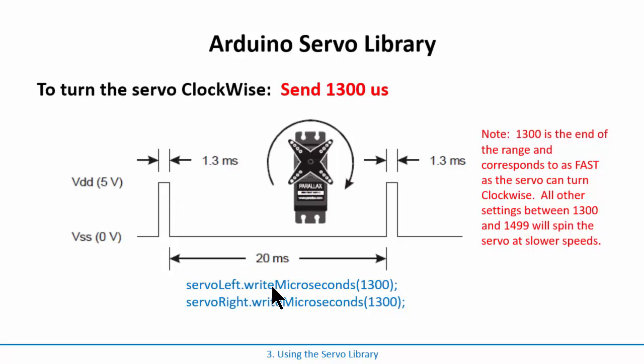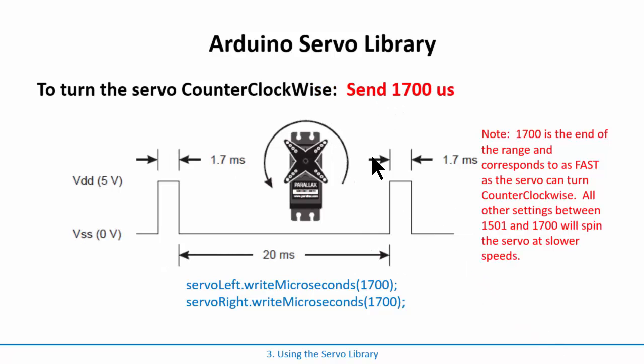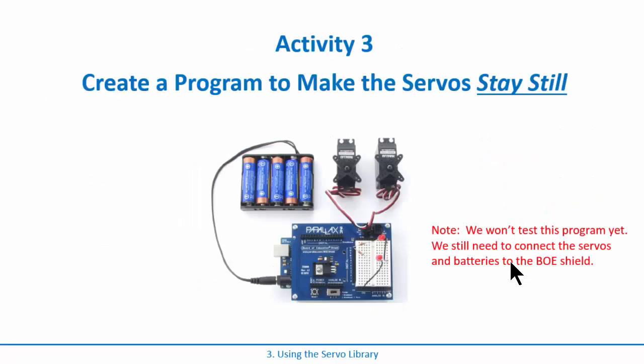To go clockwise, send a smaller pulse — the minimum is 1300 microseconds, which spins clockwise as fast as possible. You can send any value between 1300 and 1500 to spin slower. For counterclockwise, send a larger pulse — the maximum is 1700 microseconds, which turns counterclockwise as fast as possible. Values between 1500 and 1700 will spin counterclockwise at varying speeds.